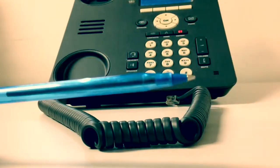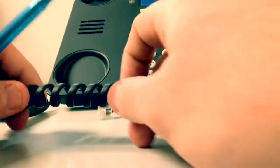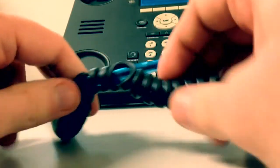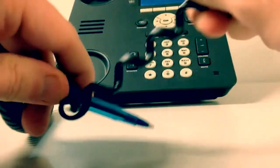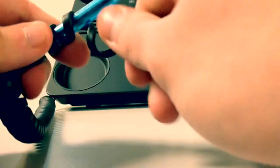Take a standard pen, anything you find around the office. What you want to do is, a couple loops before the tangle, you want to put the pen through, just like that, and then take the cord and just keep wrapping the cord around the pen. What you're going to see there is it's taking out the tangle.